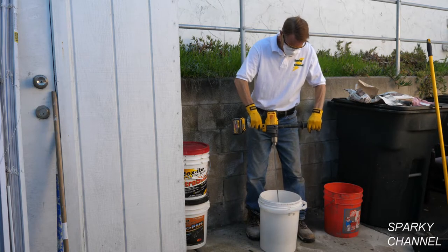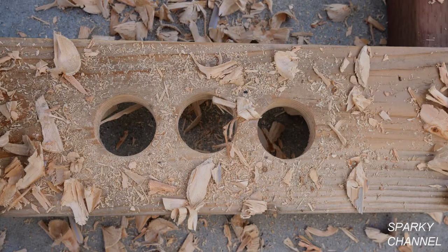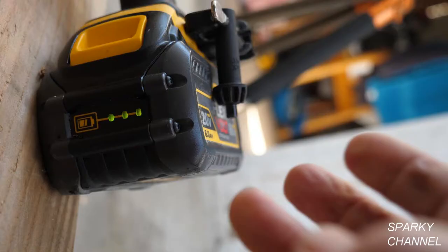So far I've mixed two buckets of mortar mix, 20 buckets of driveway sealer, and I have drilled these three holes in wood with the mixer/drill. I started out with the 6Ah battery fully charged and it still has three lights showing on the battery.